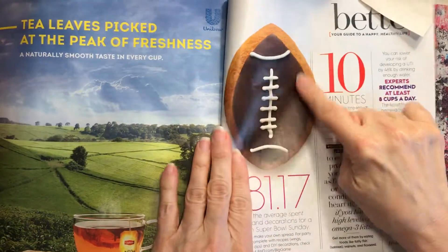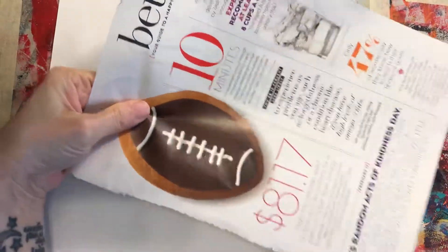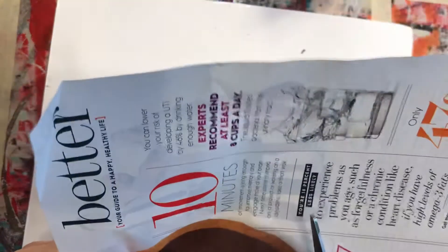Here we go! I just took a normal magazine, and let's say I'd like the picture of this football — I would just tear that page out, and then of course you'll be cutting out your picture.